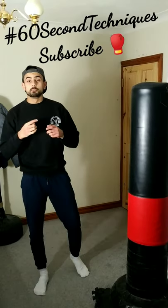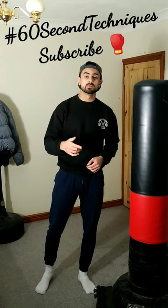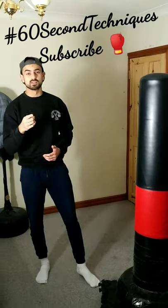What's up guys, welcome back to the channel — make sure you subscribe for more boxing and MMA tips. In this video, we're going to be talking about how to increase your punching speed, but it's not what you think.